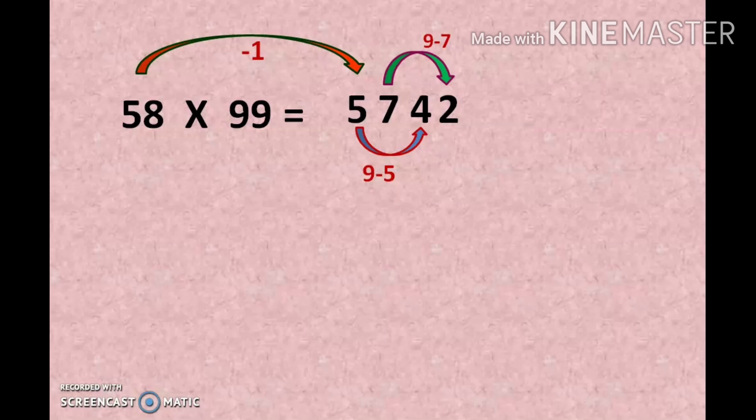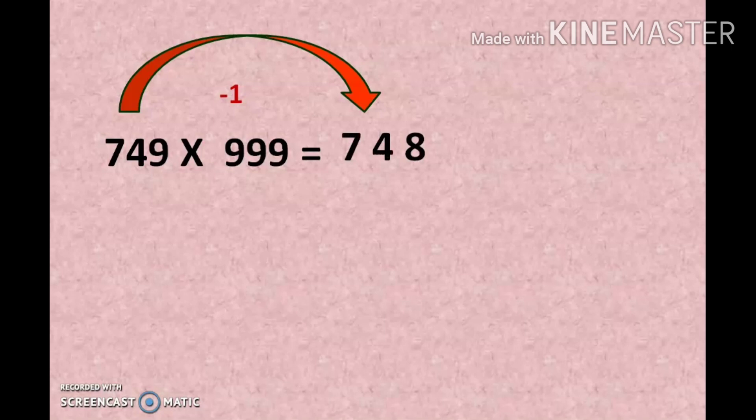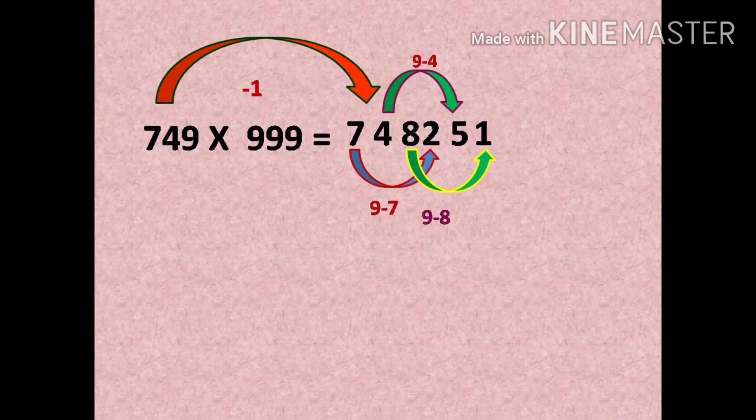You can apply this method when both numbers have the same number of digits. Another example: 749 into 999. First step: subtract 1 from 749 to get 748. Next, subtract each digit from 9 — 9 minus 7 is 2, 9 minus 4 is 5, 9 minus 8 is 1. So 749 × 999 = 748251.